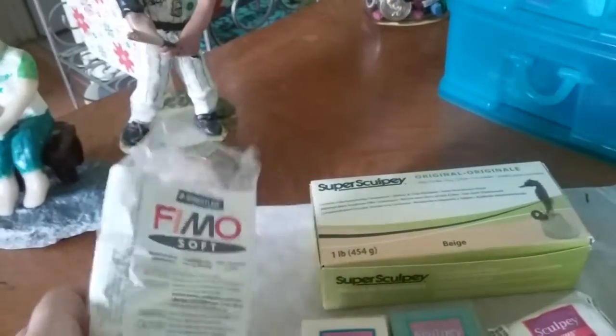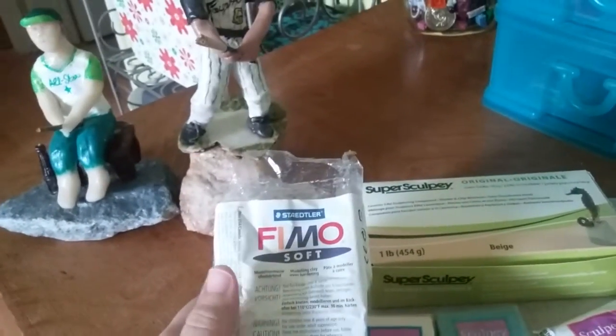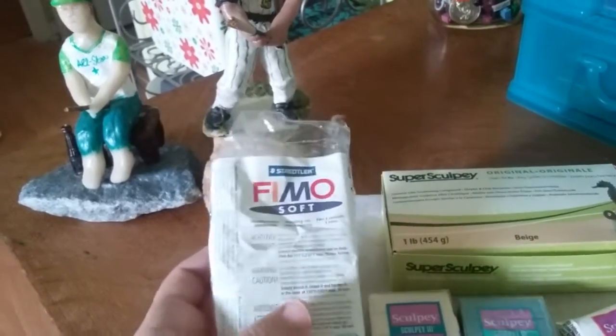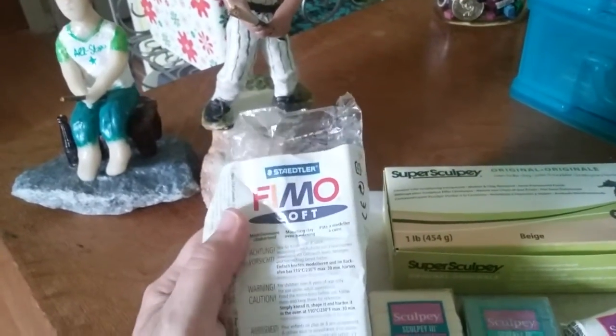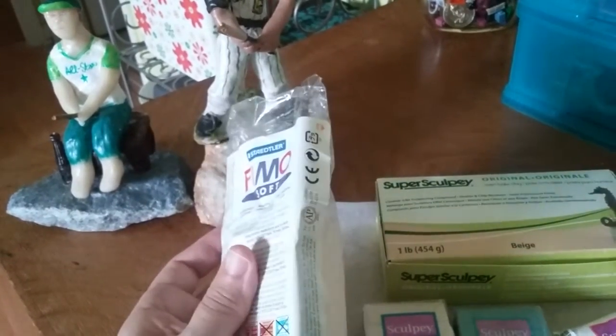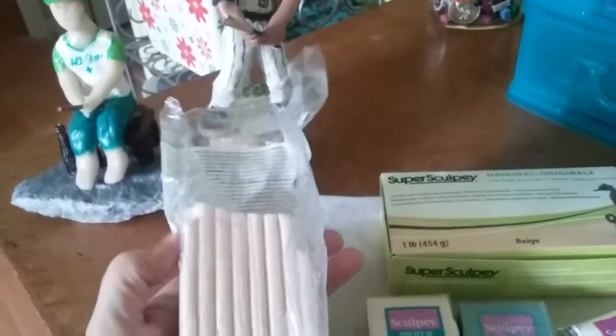This is Fimo. I had a bad experience with some Fimo I got a long time ago — it was sort of like defective bricks or something. But this one I got not too long ago is Fimo Soft. It was marked down so I figured I'd get some, but it was a little bit more firm than I expected. Maybe it was a little bit older or something like that.